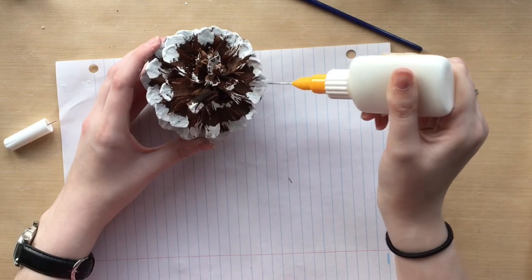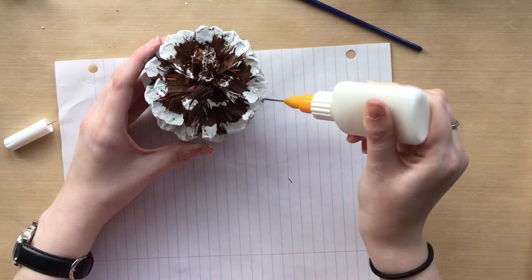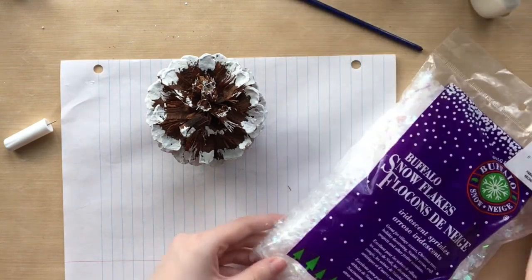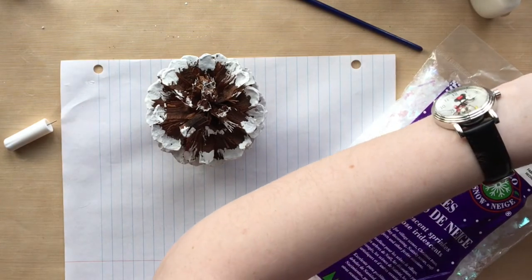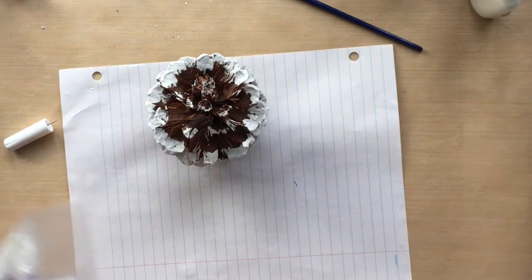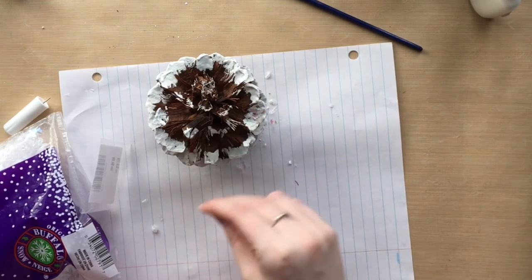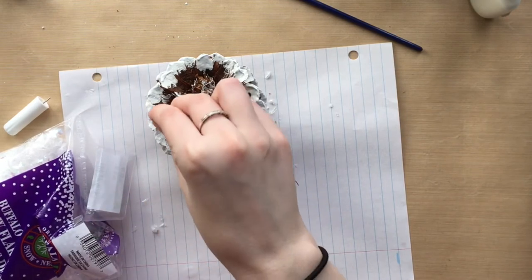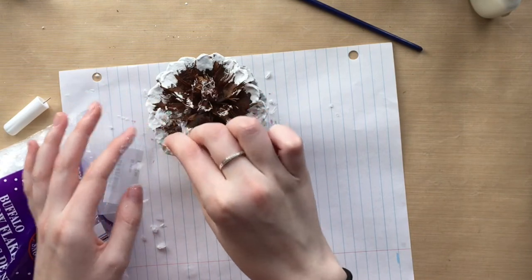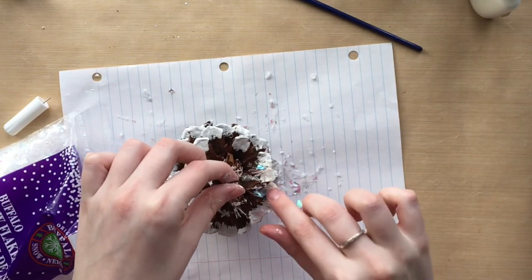You want to take the glue and put it on a couple of the petals at a time, doing random petals to get as much done as possible. Once you have some glue on, you want to make sure you have your snow ready. I'm using this fake snow called Buffalo Snow — it's beautiful speckled plastic-y snow, like a confetti but snow version. You'll want to sprinkle this snow onto your glue spots, and you might need to press it in depending on the glue you're using and how big the snowflakes are. I'm doing this for the entire pine cone, and it does get a little bit messy so I have multiple layers of scrap paper so I can pick up the snow more easily.